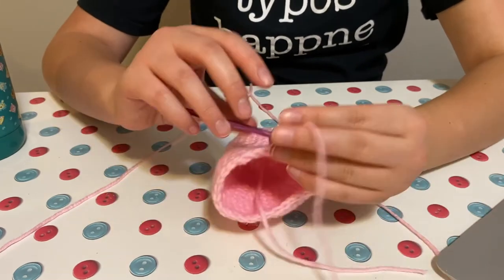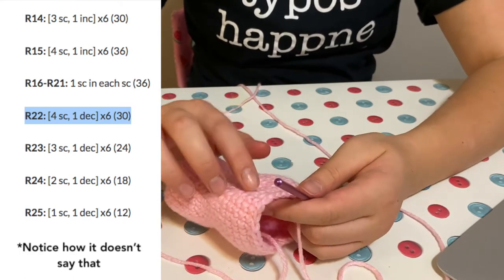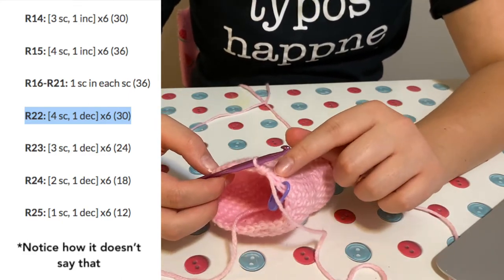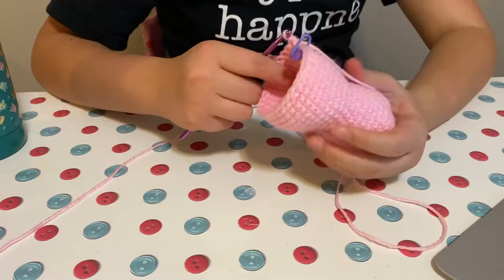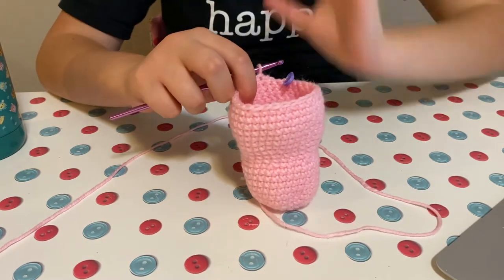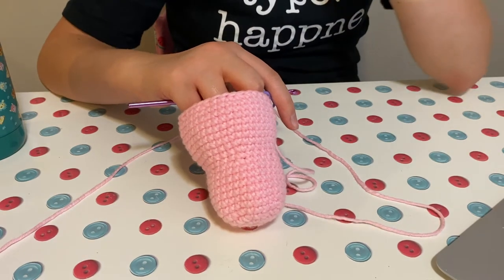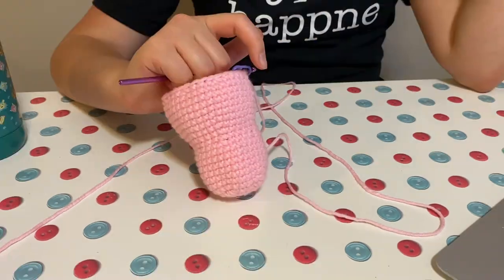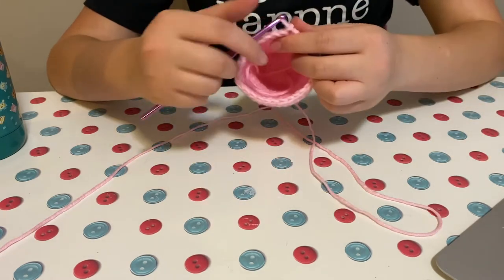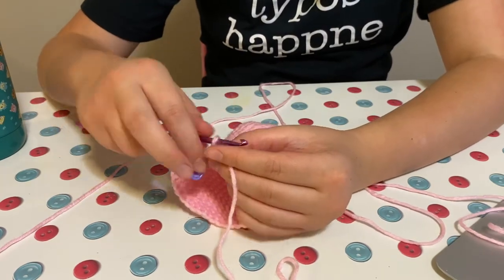I'm very confused — I think I messed up on something. I've been working on the first decrease row, which I think is row 22. It says you're supposed to do three single crochets and then one decrease and repeat that six times, but I have an extra stitch. I'm very confused because it says the stitch count... Oh, I'm looking at the wrong row. Oh my goodness, I just realized I completely skipped over row 22 and went straight to row 23. Well, we'll just keep going with that, I guess.